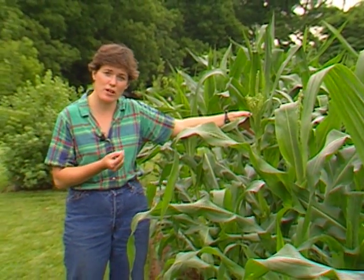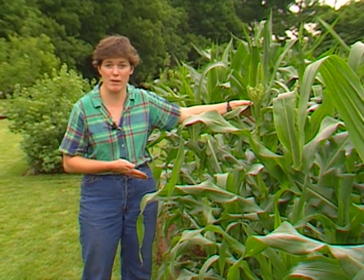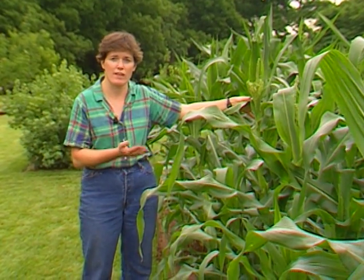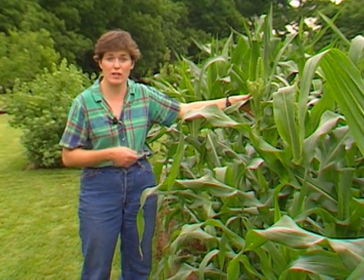As soon as you start seeing little green silks coming out further down the stalk from the tassel, the corn earworm is aware of it at the same time, and she as a moth will start laying eggs on those silks. The eggs will hatch and the worms will tunnel down in and start feeding on the developing corn.